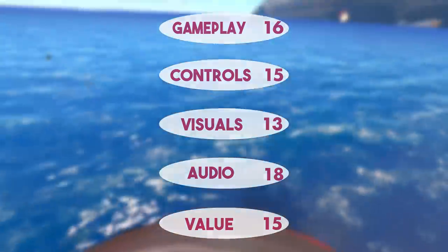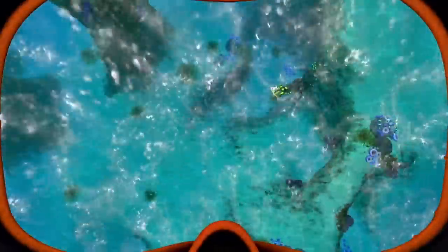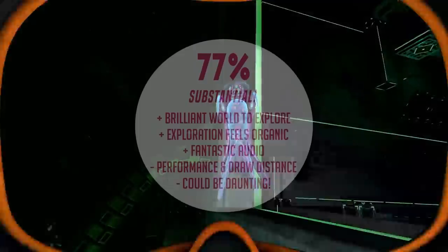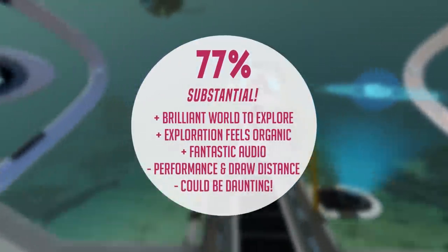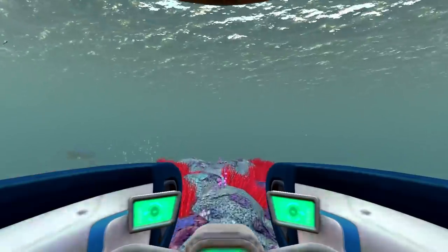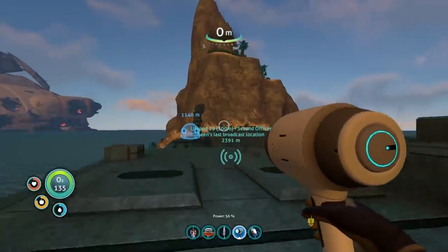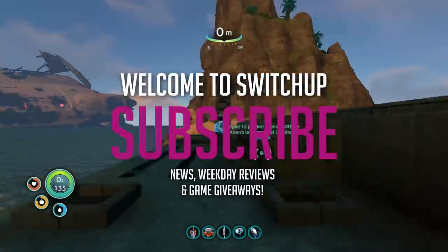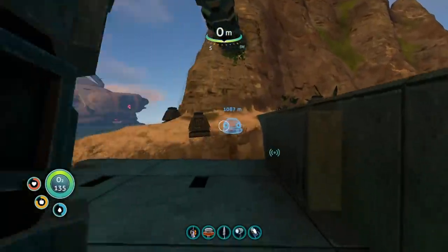Subnautica is a beautiful and terrifying survival experience that's marred on Nintendo Switch by some performance issues. That being said, the overall Switch Up score is 77, and as a survival title this is top tier — I've absolutely loved my time with the game. A big thanks to the developer for the review copy. Let me know down in the comments if you're interested in this one. Thanks to all the subscribers and all the Patreons — you guys are amazing. For all things Switch, all the time, keep it Switch Up. Cheers guys, see y'all.